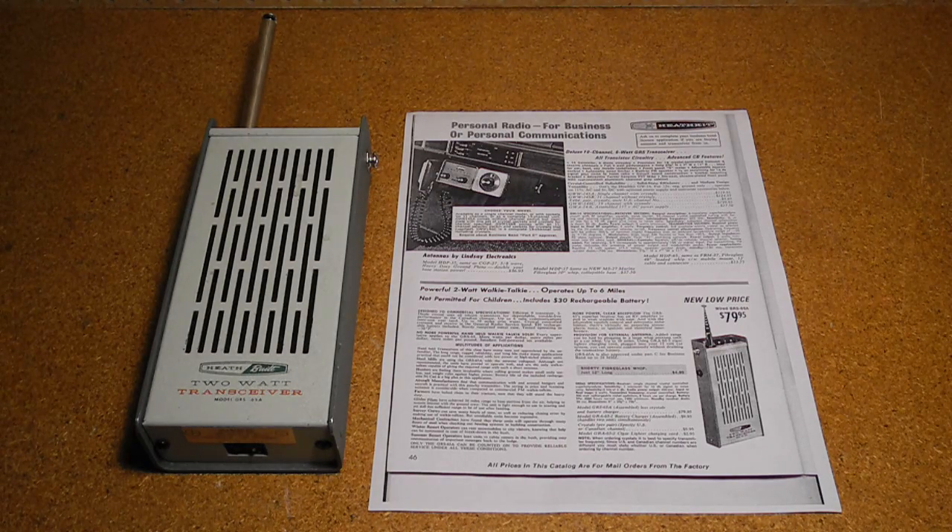The model number seems to be a reference to GRS for General Radio Service, the official name for the equivalent of CB radio in Canada. This was the only product in the GRS series, and it's unclear why the model was GRS-65A, as there was no GRS-65.